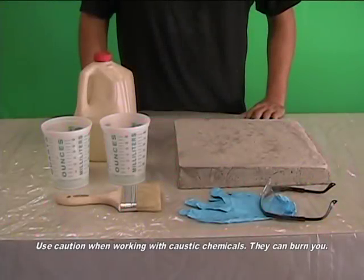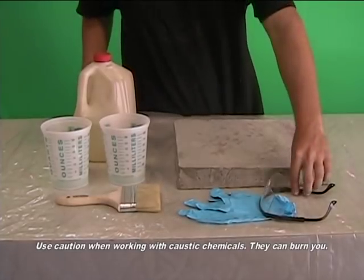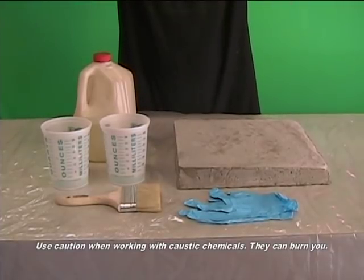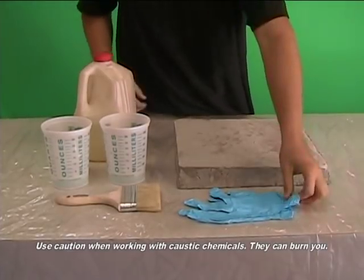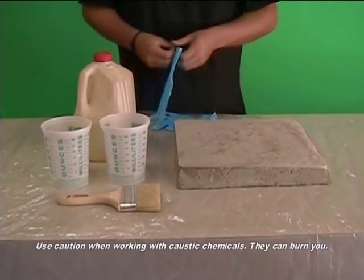The concrete or stone surface should be acid etched prior to coating. This is not to make the surface rough as some think, but that is a byproduct of the process. Acid etching cleans the calcium sulfate off the surface of the concrete. This is the powdery residue that is pushed to the surface as the concrete hydrates.